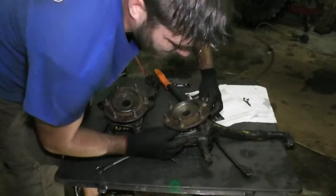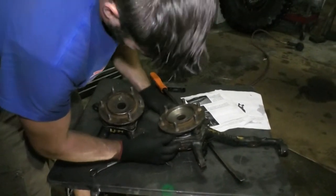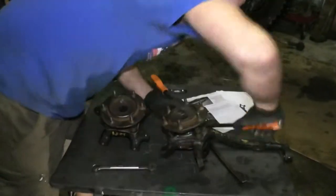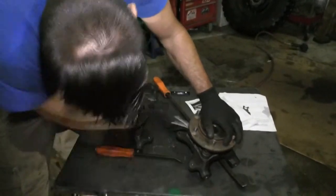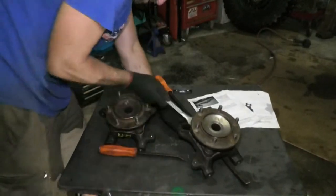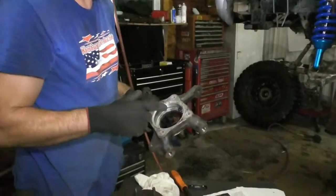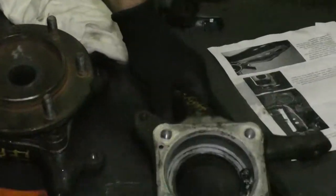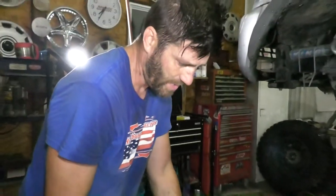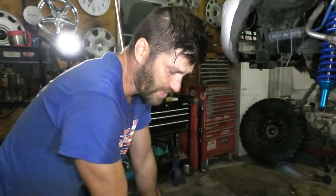Once you get the bolts backed out the whole way you can completely separate the bearing. When you put these back together, put anti-seize all over this stuff. This truck has new wheel bearings I put in a while ago and I anti-seized everything, so it came apart easy. Make sure to do that when you put it back together — it makes it much easier to work on your truck in the future.